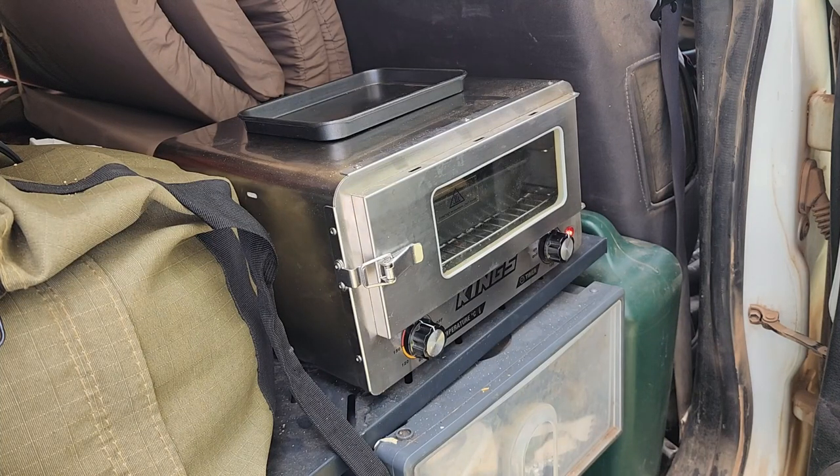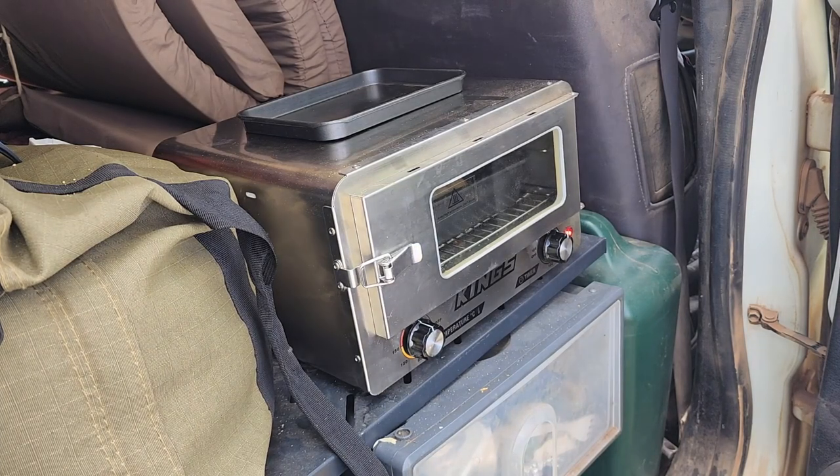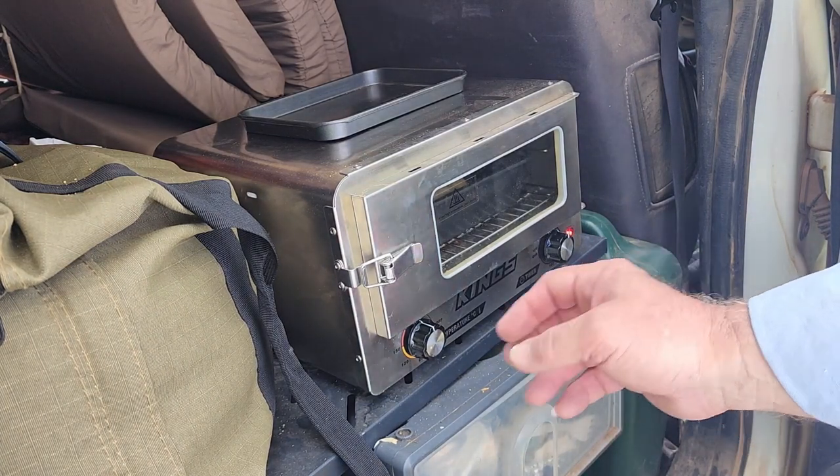Hello and welcome to the channel. Today I'm going to be cooking up a hamburger in the King's Travel Oven.